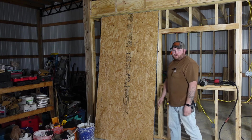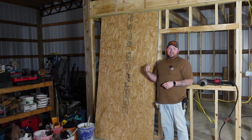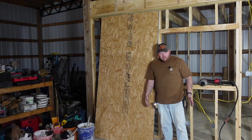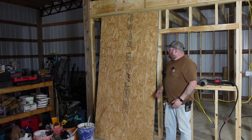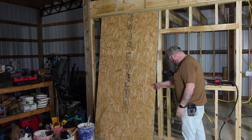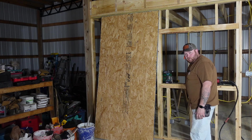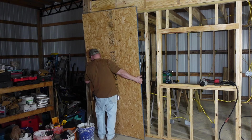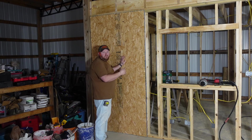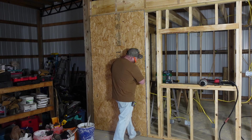First things first: OSB has a smooth side and a rough side. I'm going to put the rough side in because this is going to end up having a workbench here and I don't want it rough for hanging stuff on it. Make sure you've cleaned off the ground where you're setting your sheets. Take your sheet — if this is an outside corner, go flush with the outside corner. If it's an inside corner, butt it up against the corner and make sure you're landing on a stud.